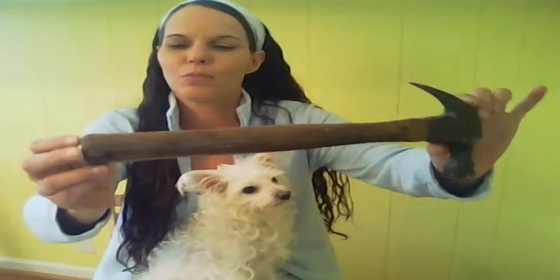Hi Dina. Today we're going to talk about hammers. The most common being the claw hammer. This was probably the type that you've seen most of your life.